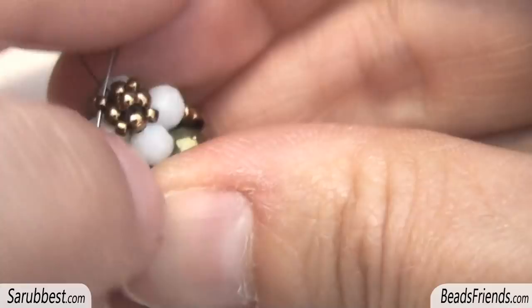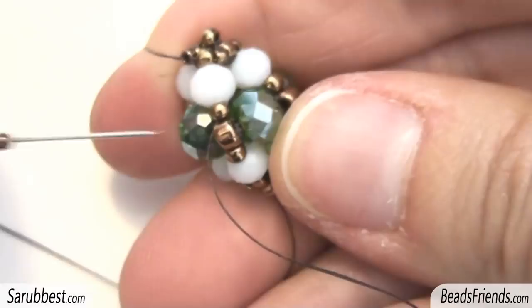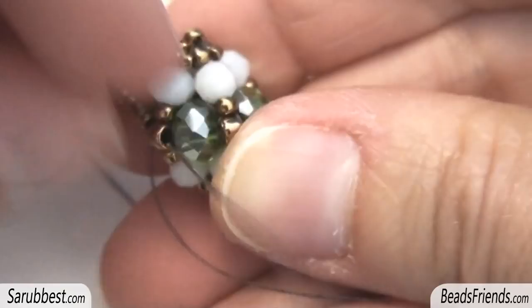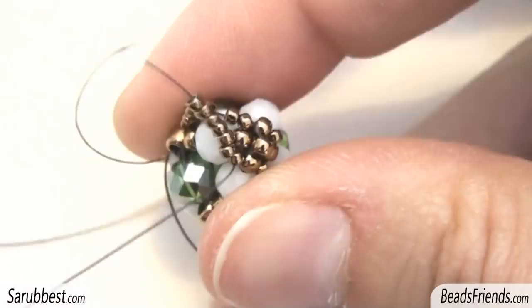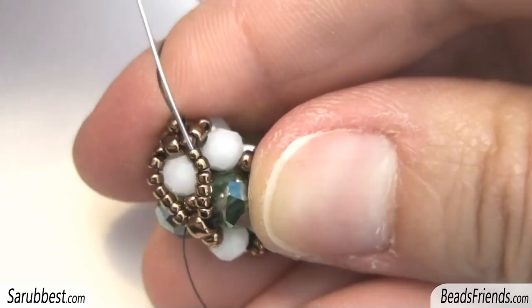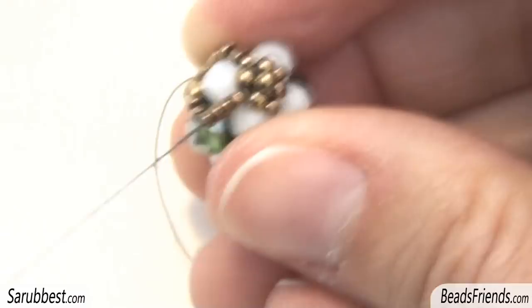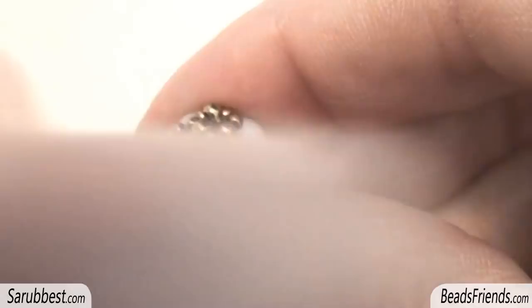Now, to be ready to start the decoration, we have to go outside from the other side. Put on a size 15 seed bead in this way. Pick up 6 size 15 seed beads and sew through the next size 8 here. Pull very well the thread. Then pick up 6 more size 15 and sew through the next size 15 here on the top. Now, before adding new beads, sew back the first 3 size 15 in this way.